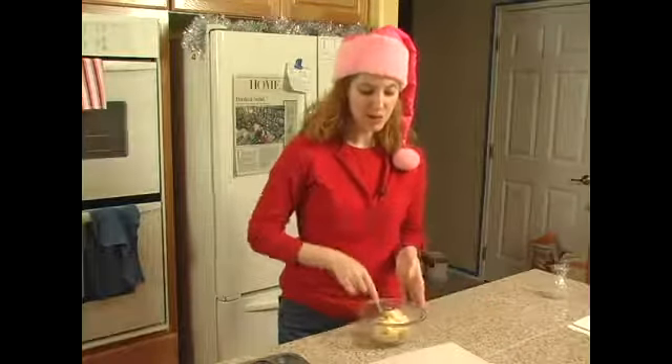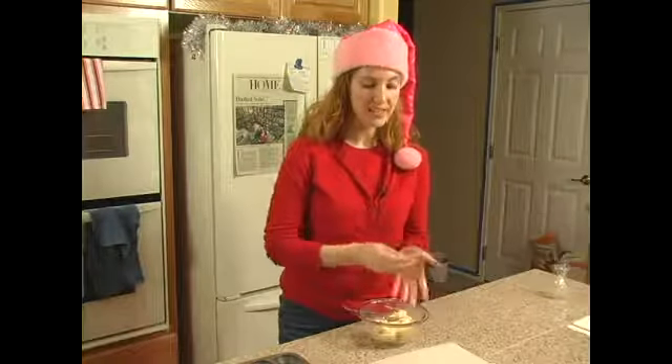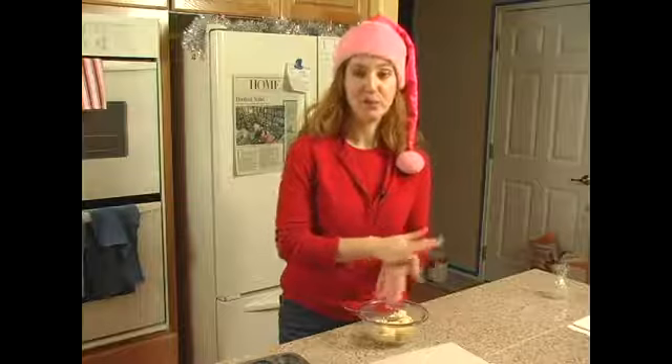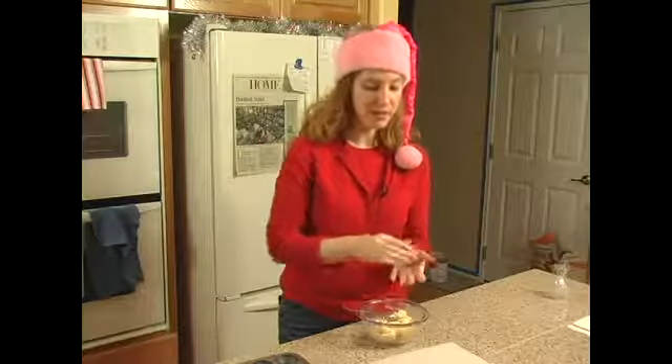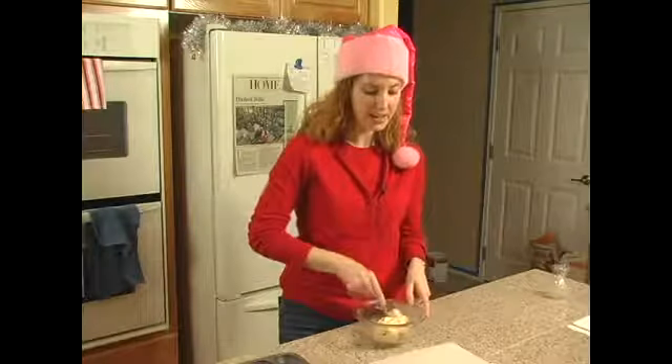You want to be careful not to handle it too much because the dough will warm up rather quickly and get sticky again. You'll remember before we put it in the refrigerator that it was pretty darn sticky. So you want to work quickly and carefully.